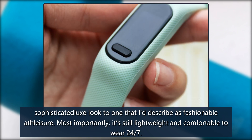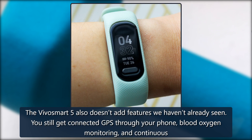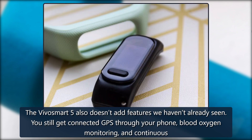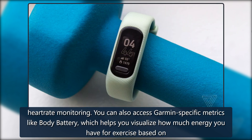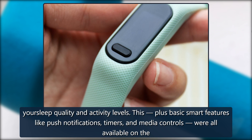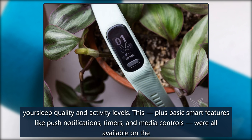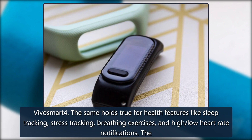Most importantly, it's still lightweight and comfortable to wear 24/7. The VivoSmart 5 also doesn't add features we haven't already seen. You still get connected GPS through your phone, blood oxygen monitoring, and continuous heart rate monitoring. You can also access Garmin-specific metrics like Body Battery, which helps you visualize how much energy you have for exercise based on your sleep quality and activity levels. Basic smart features like push notifications, timers, and media controls, as well as health features like sleep tracking, stress tracking, breathing exercises, and high/low heart rate notifications, were all available on the VivoSmart 4.